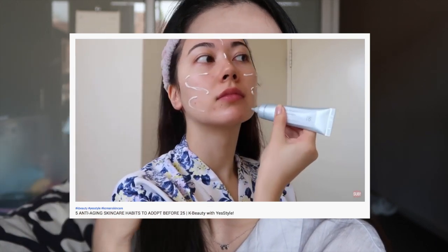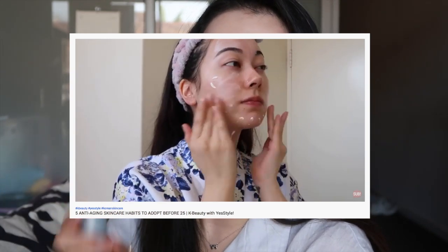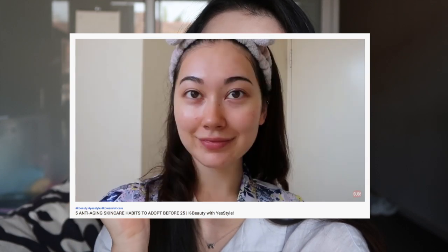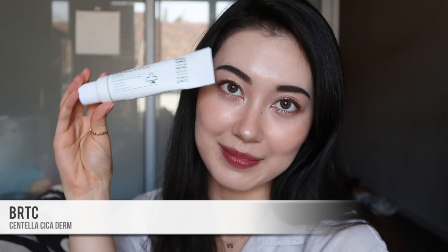It is quite moisturizing for a sunscreen. Although it's said to be good for all skin types, if you have oily or combination skin you might find it a little too much — I have drier skin and even I feel it's a little rich. The good thing is there is no white cast and it leaves a really nice glow. However, it is quite a small tube — only 40ml for around 30 to 35 dollars — which I go through super quickly, so I feel it's a little steep for the amount you get.